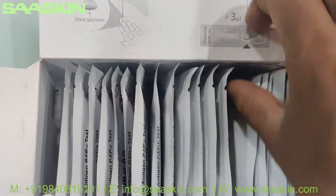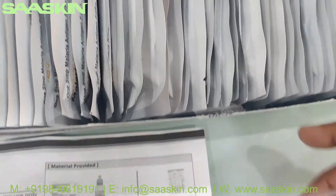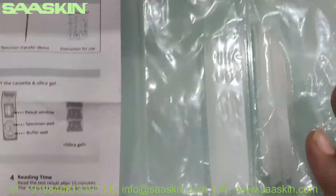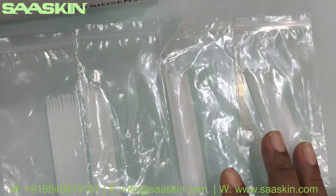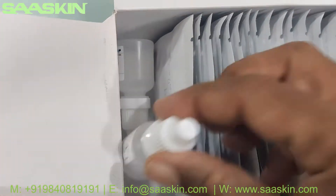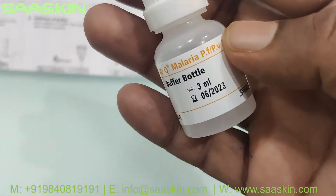We have the specimen transfer devices as well — for the 40 tests, you have 40 devices, packed as 4 packs of 10 each. So totally you have 40 specimen transfer devices. And you also have the extraction buffer bottle here — typically 3ml.